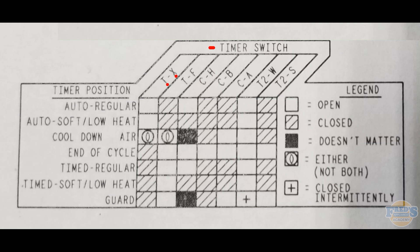Those two contacts together make a switch. Over to the right we have our legend, which tells you what position the switches will be in. An open box means an open switch, hash marks mean it is closed, a solid box means it does not matter, a little circle means either but not both, and a plus mark means it's closed intermittently.